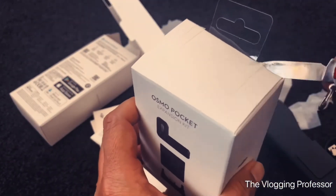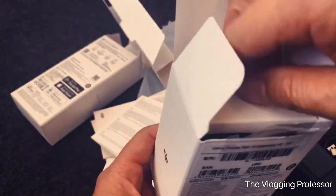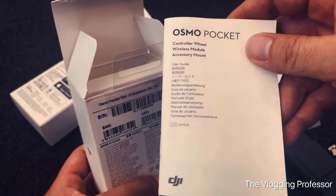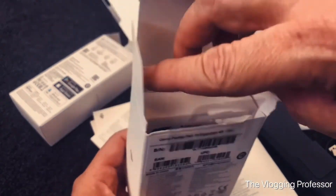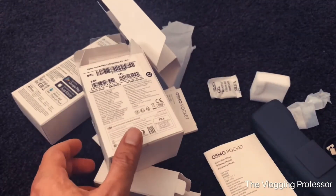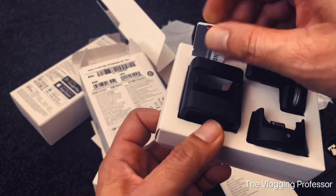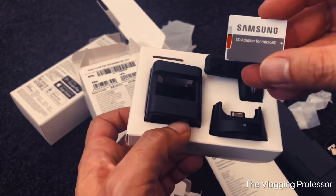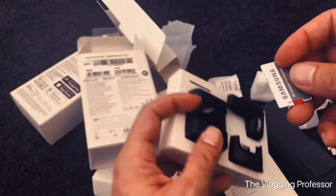Careful guys, when you're opening the box, make sure you don't hurt yourself. I've got here the controller wheel, wireless module, and the accessory mount. Perfect, that's what I want. And I was thinking about this — it comes with an SD card, Micro USB, and a 32GB card.